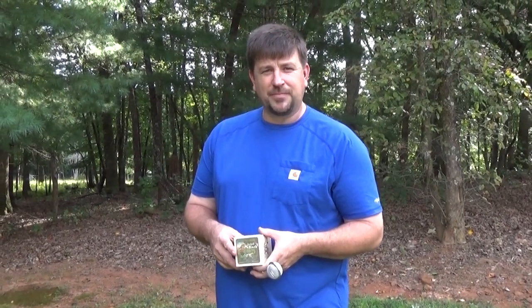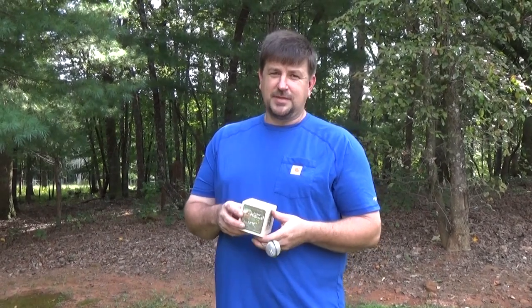Hey folks, Engineer 775 here. I wanted you to join something with me — a real tea party. A good friend of mine, his name is Steve. Steve and his wife Jen are starting a company called Table Rock Tea.